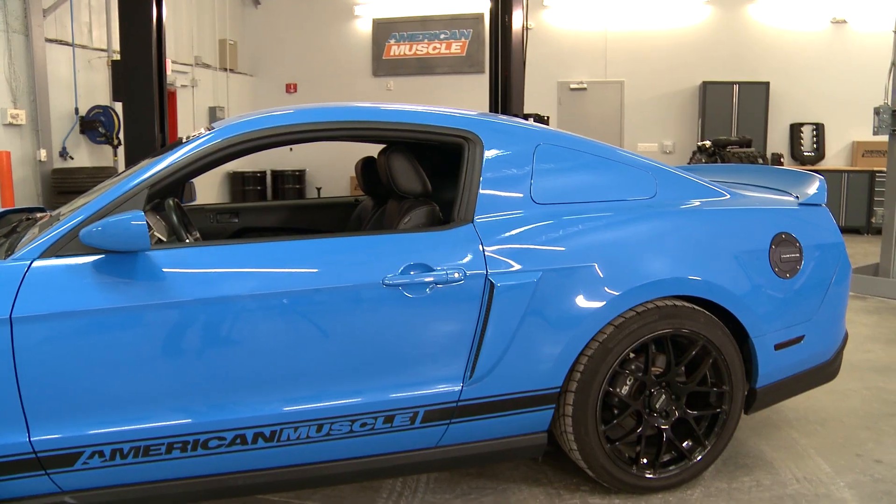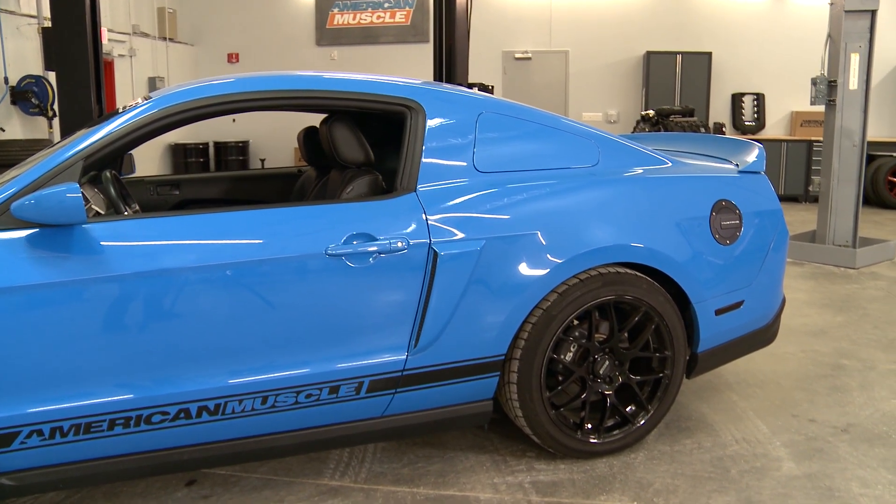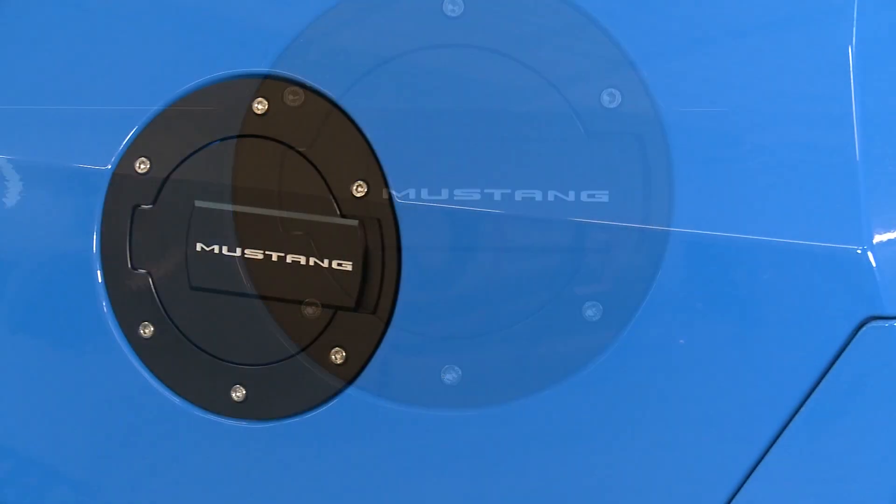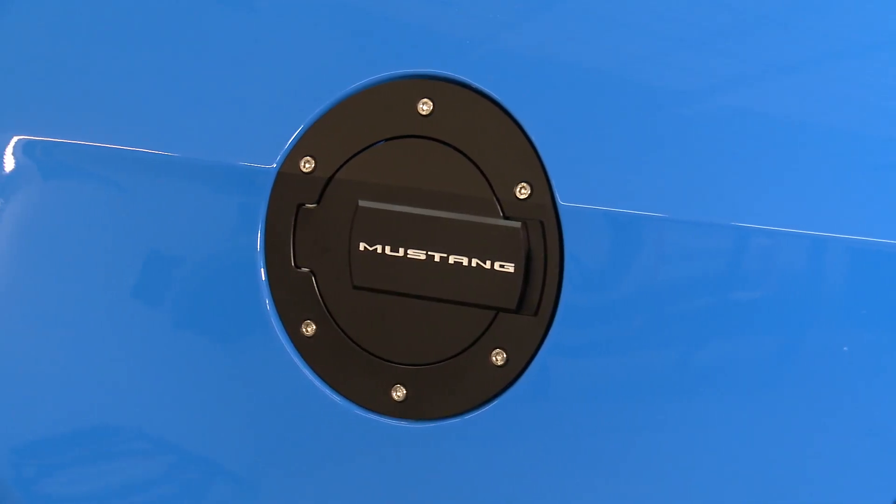These Fuel Doors from MMD are a nice option for Mustang owners out there that could be looking for a way to have a little something more than a plain Fuel Door. MMD offers two different finishes, black or chrome, and some different logos such as the Foose logo, as well as options that have the Mustang logo, like this one here. The logos are engraved and they aren't over the top and won't wear off like a decal would.